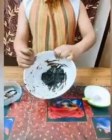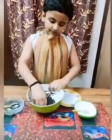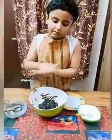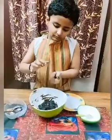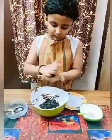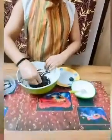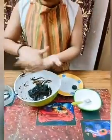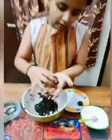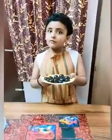Our dough is ready like this. Now we have to make the balls, so let's take it and make balls like this. The balls are ready. Now we have to keep them in the freezer for 15 to 20 minutes.